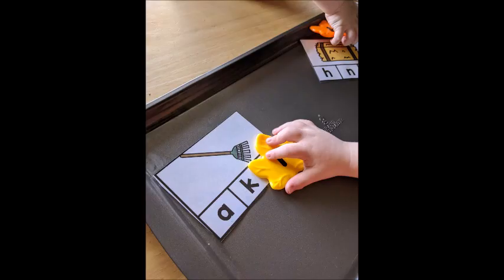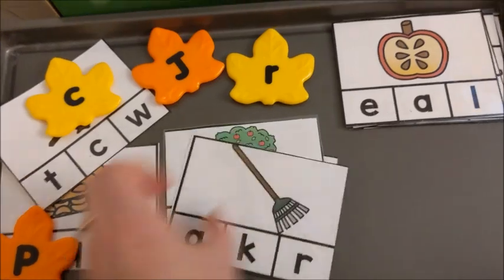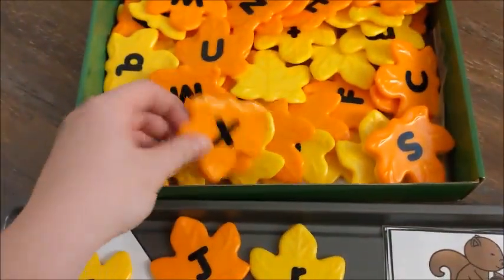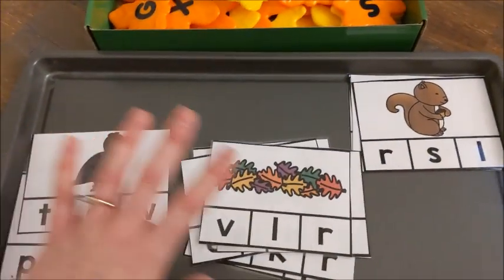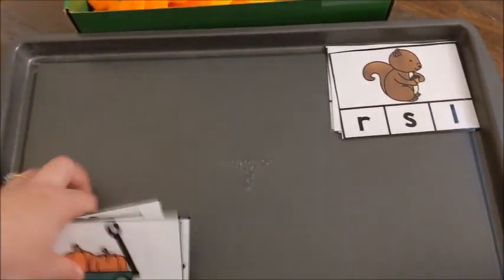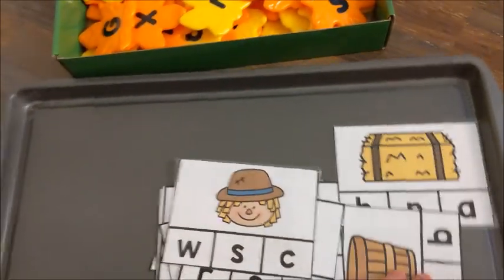Here are some pictures of him completing the activity. Some of the choices included pumpkin, tree, rake, apple, wagon, and leaves. In previous years we used dry erase markers to mark our answer, but I erased those so he wouldn't see them. I like to just give him a couple of choices rather than having him dig through the whole set of letters, which would take forever. My tip: go through the cards beforehand, figure out what letters you need, grab just those letters, and those become the choices you use.